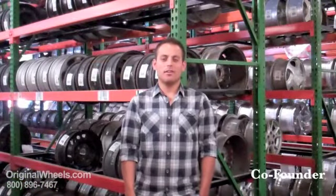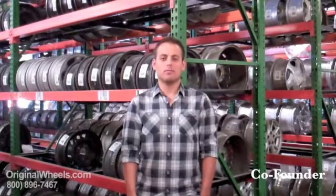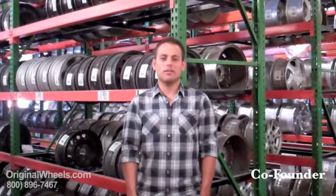I'm Rick Mefford. I want to let you know that when you buy a wheel from us, I personally guarantee that we're going to strive to offer the best quality rim and service at the best price possible. We're not satisfied until you're satisfied. Thanks for the opportunity to serve you.